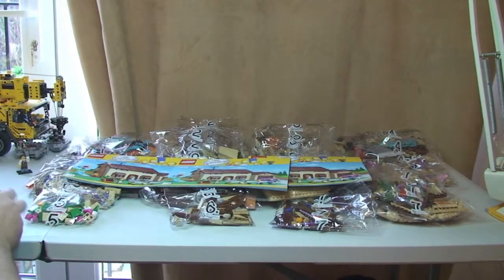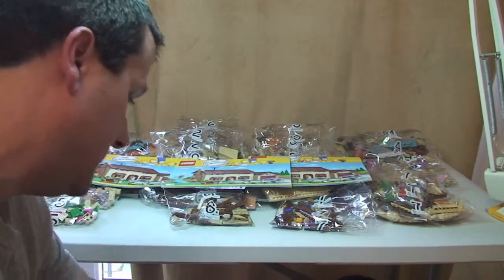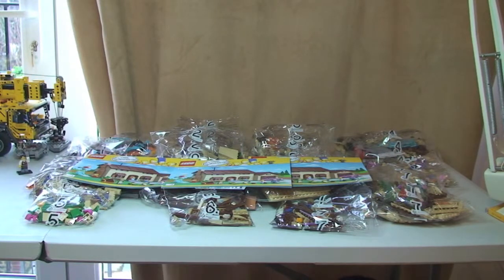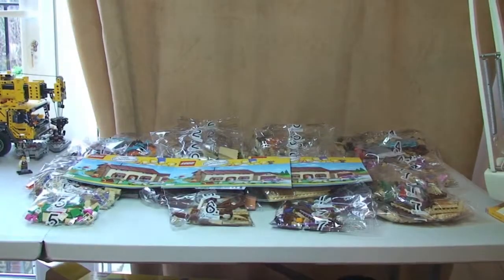That is it for our unboxing of the Lego Simpsons House 71006. Please keep a look out for my full review of this set when it is done. I'll put a link in the description, but obviously not until I've built and fully reviewed it. Please give the video a thumbs up, subscribe to my channel, and feel free to leave any comments, feedback, or questions. I look forward to seeing you all in the next video. Do you want to say goodbye Ethan? Bye! See you later, cheers.